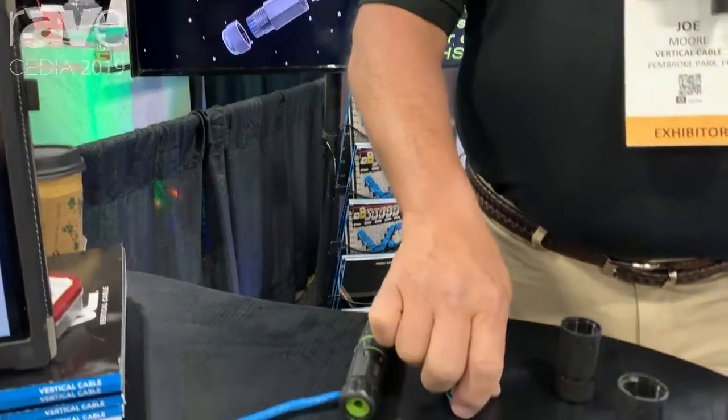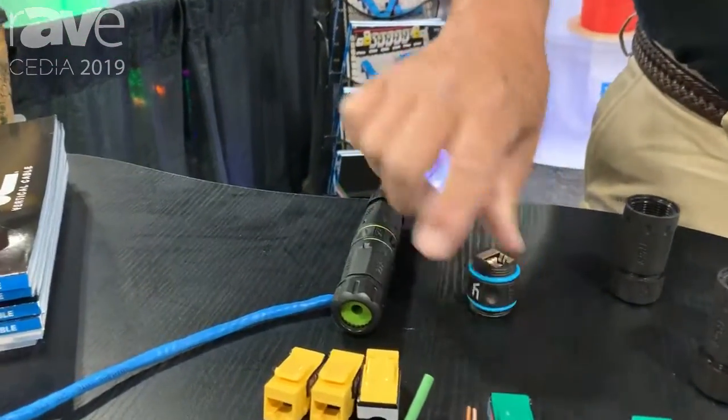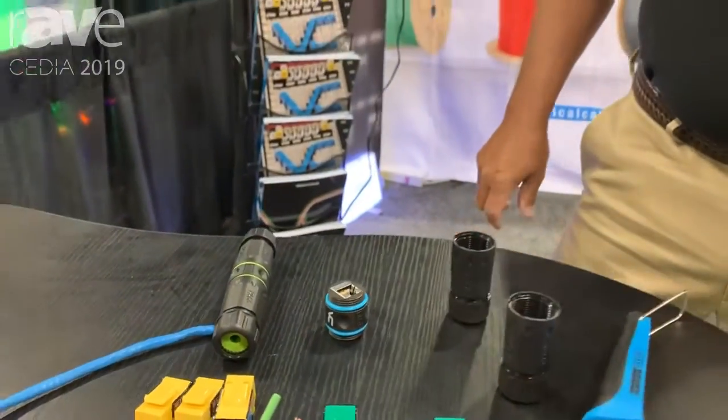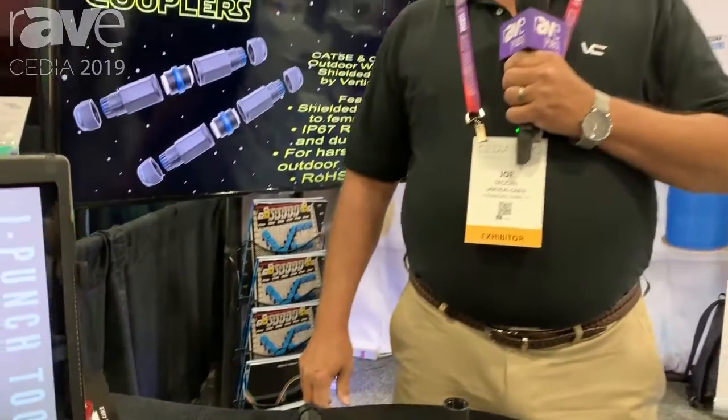We stock these products in New York, Florida, and California. Our cables are made in Texas. Please visit our website for more information at www.verticalcable.com.